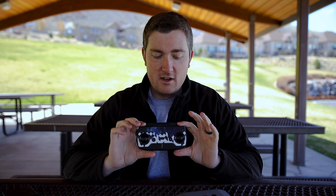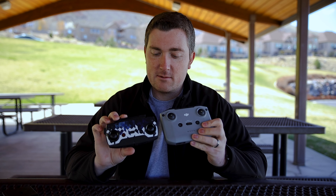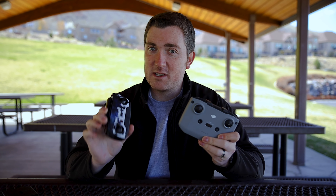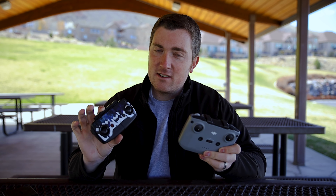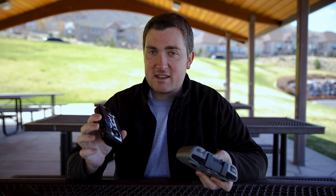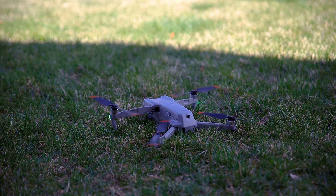One thing I will miss about the original Air is its really compact controller. The new one isn't that big overall, but it is bigger than this one. So I imagine I'm going to miss the small footprint in my bag. But I will say the antennas on the new one put this one to shame. I lose signal occasionally on this one, and it's never been too bad of an issue, but I have immediately noticed how much better the reception is with this new system. It is awesome.